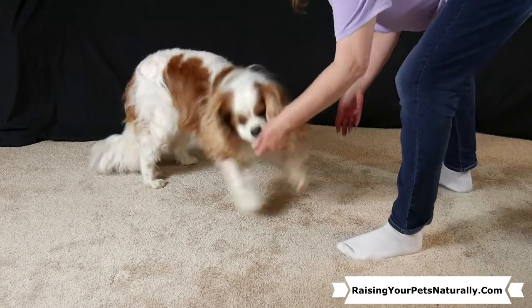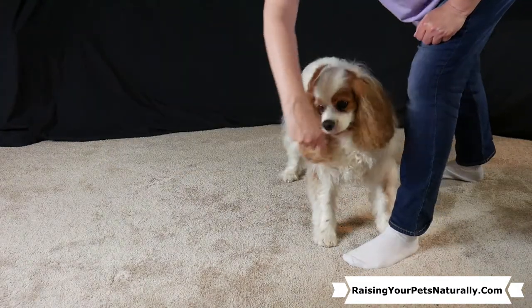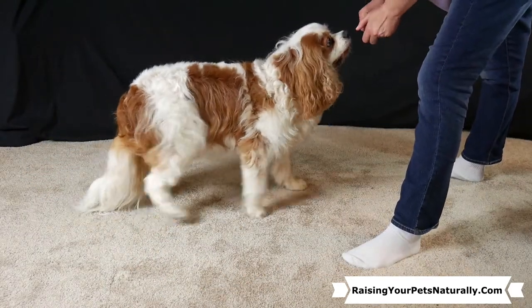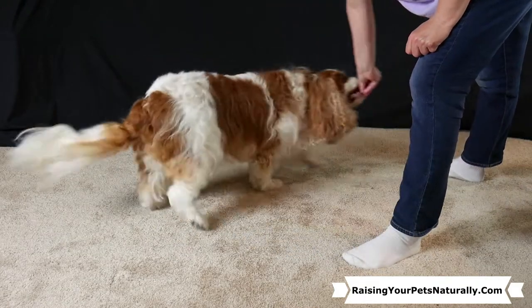Try not to hover over your dog because they can get nervous. Guide the lure to their nose, make a big circle around, and then say yes at the end and give the treat.